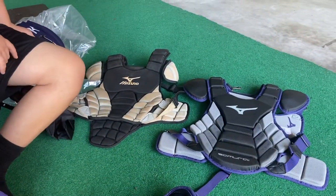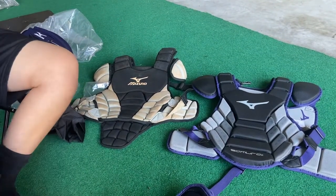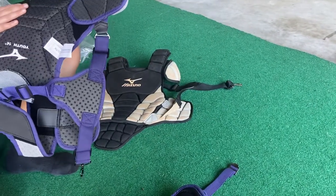It has 62 pads. See if you can take those off — but don't take them completely off.